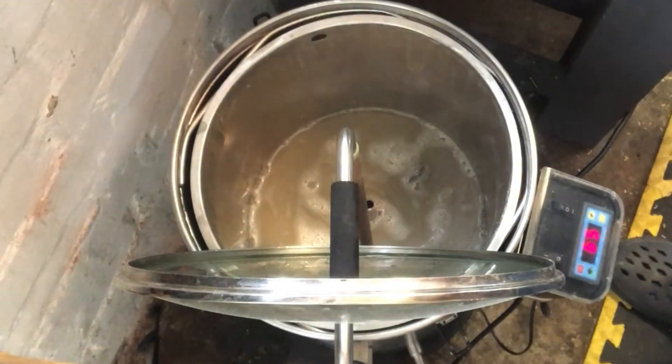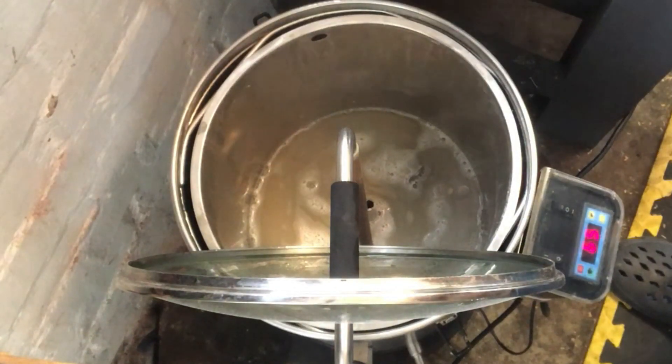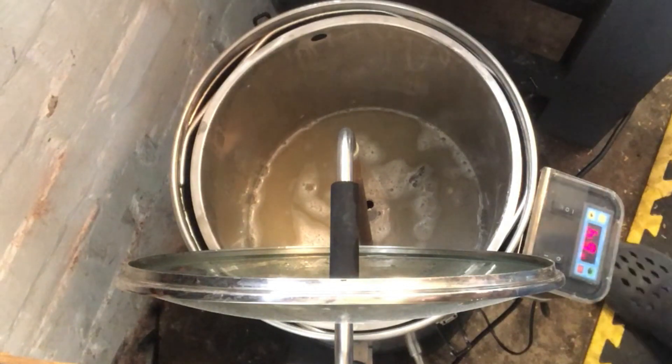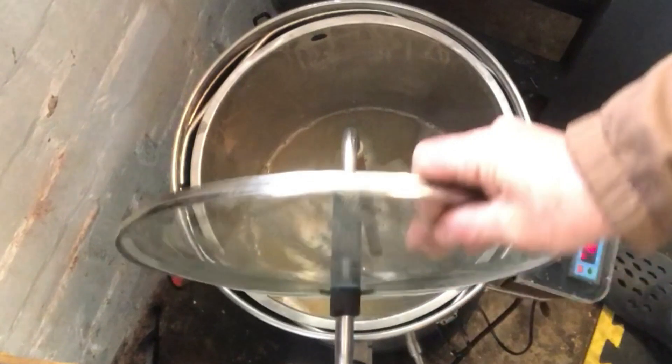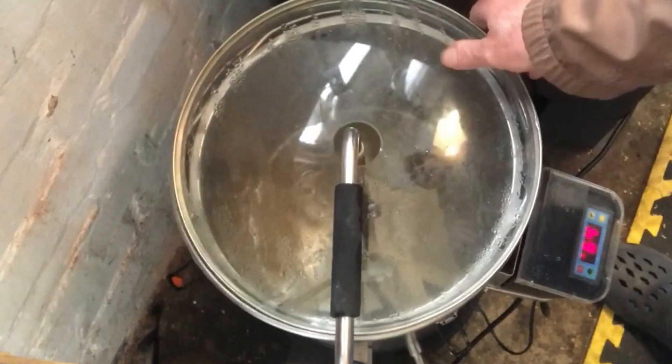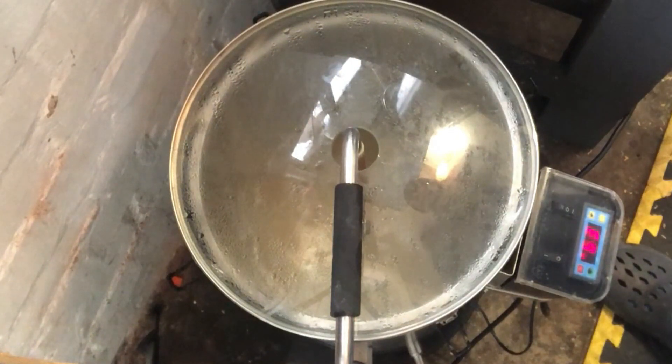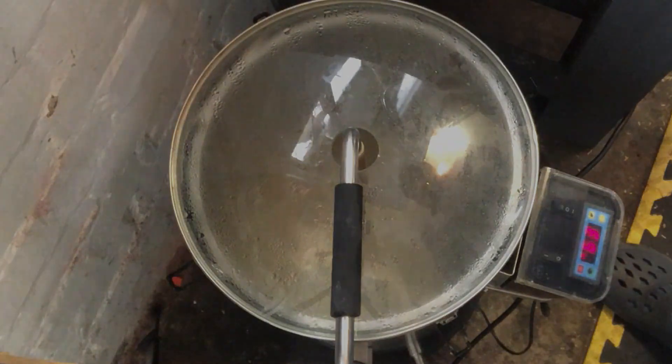This is going to be 60 minutes at 65 degrees. At 15 minutes I will check, take a sample, and check the pH. I'll crop up later, see you all in a bit.